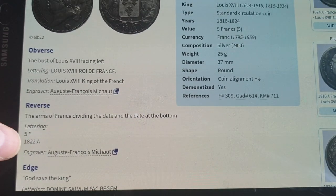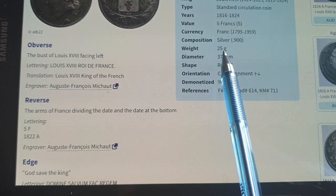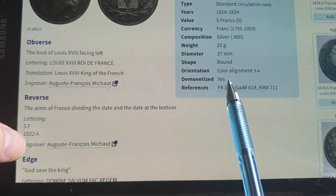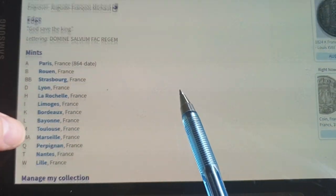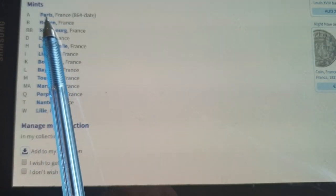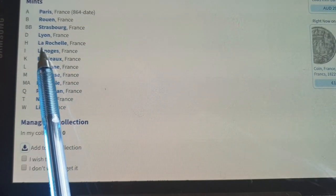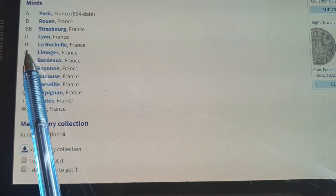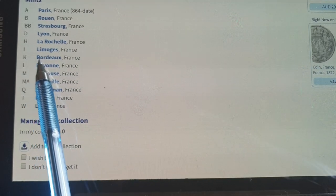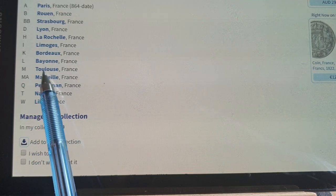So: 25 grams, 90% silver, so 22.5 grams of silver, and 37 millimeters. They've been demonetized. Here are the actual mint marks: A for Paris, B for Rouen, BB for Strasbourg, D for Lyon, H for La Rochelle, I for Limoges, K for Bordeaux, L for Bayonne, N for Toulouse.